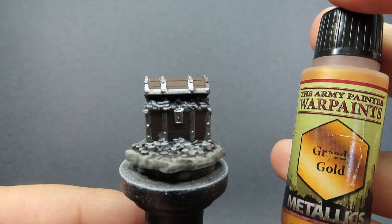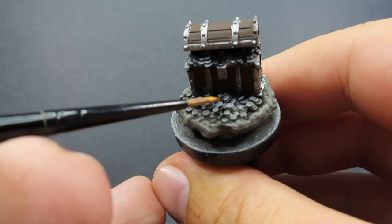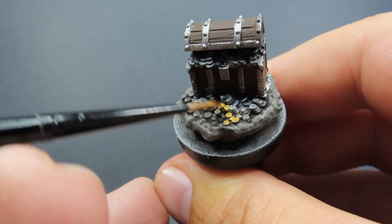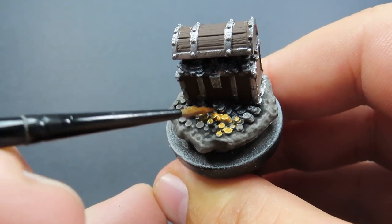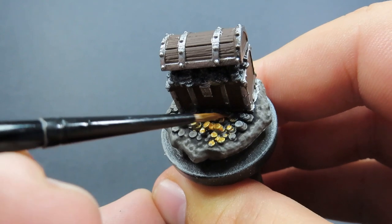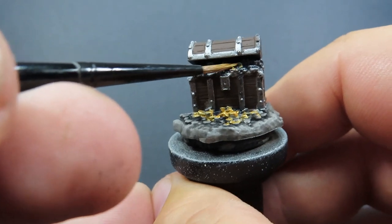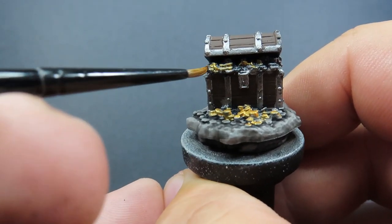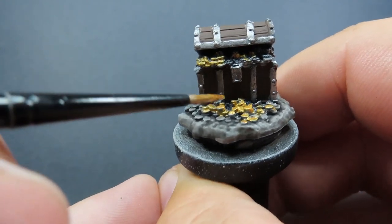Now with all that done, it's time for our last metallic — greedy gold — just for painting up all the nice little coins falling out of this chest. There are quite a lot of them so I've come in with a smaller brush to pick them out. I'm sort of dry brushing it, just really trying to catch the tops and avoid hitting too much of the bottoms, making it a lot easier to get in between those little coins stacked on top of each other.